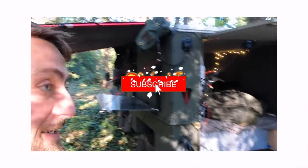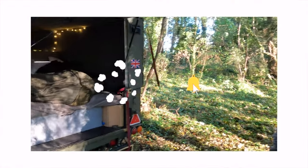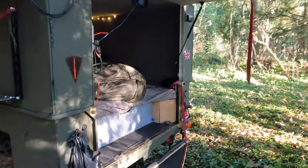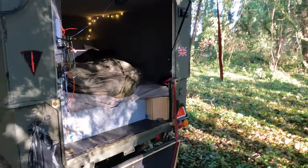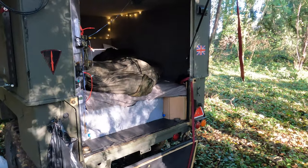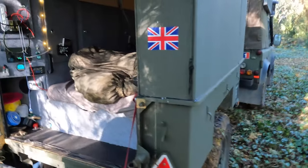Here we are with a Sankey trailer. This is Tim. It's a Mark II wide track — Sankey, 1986. Do you want to just run us through it? I'm looking to do an overland trailer build myself, so hopefully the viewers would like a bit of a look around. So what did you start with and how did you get to this point?